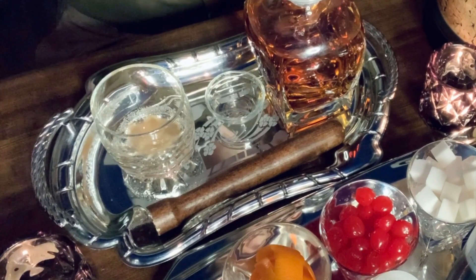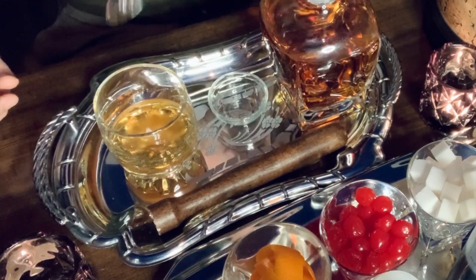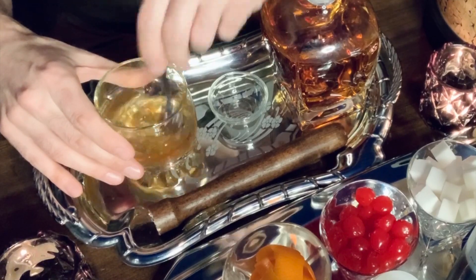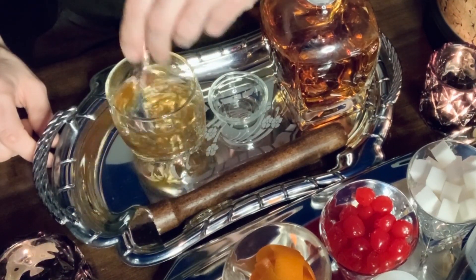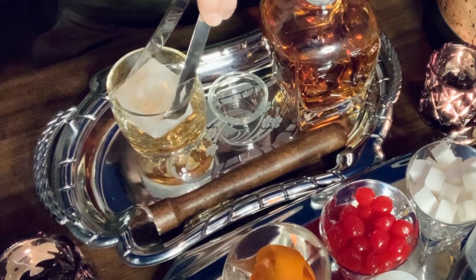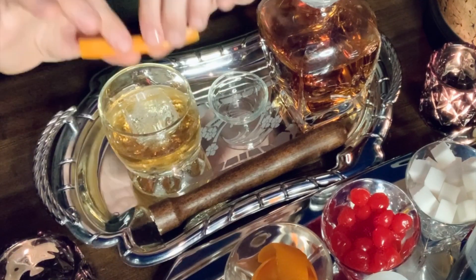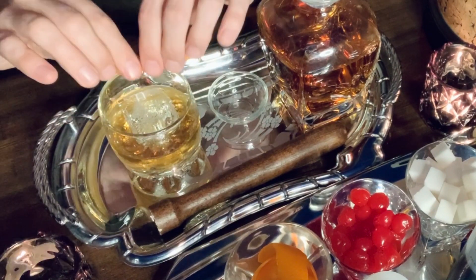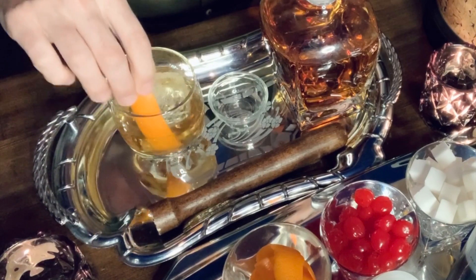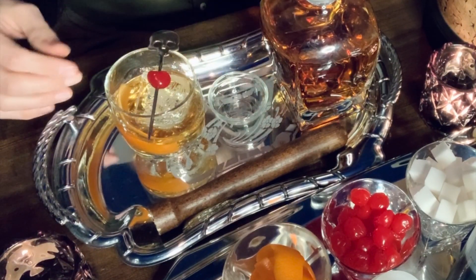Add one and a half ounces of bourbon — or you can use rye whiskey, tequila, vodka, gin, rum, anything goes; classically it's bourbon or rye. Give it a good stir to dissolve that sugar cube. Then add one of your crystal-clear ice cubes. Take one of your orange peel garnishes and fold it over your old-fashioned, releasing the orange peel oils over the top of the alcohol — this adds beautiful aroma and flavor. Put your garnish in, add a cocktail cherry. That's a classic old-fashioned.